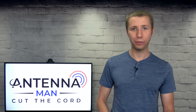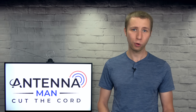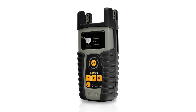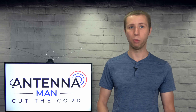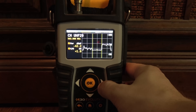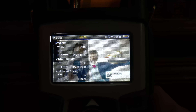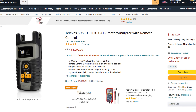One of the best signal meters out there is a bit more expensive, but definitely worth it if you're a hardcore antenna enthusiast or professional installer — it's the Televes H30. This has all the benefits of the previous signal meters and more: it provides technical detail of each RF channel, a spectrum analyzer, and has a built-in tuner so you can check the TV station for any breakup. You can find a link to the Televes H30 in the description of the video.